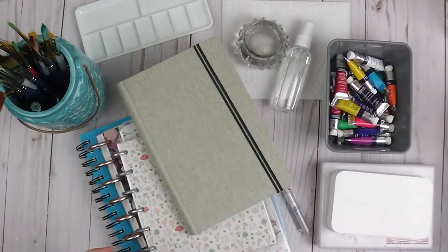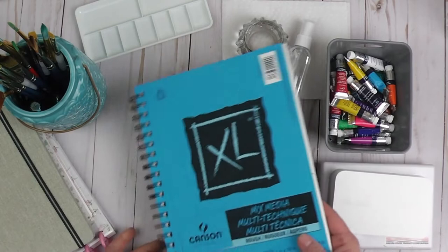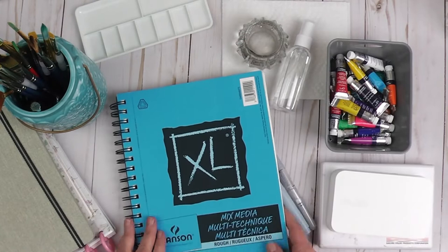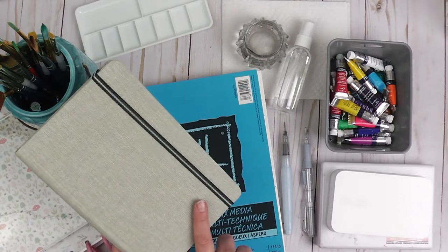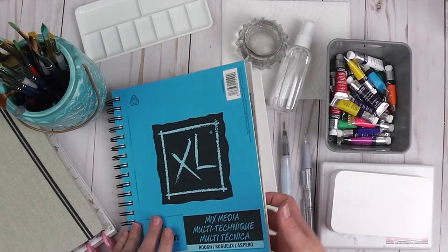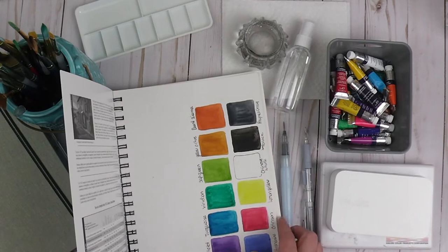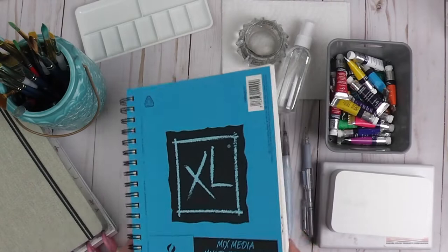Speaking of mixed media paper pads, I have this one from Canson and it has 114 pounds. Generally speaking, a watercolor journal will be 140 pounds because you don't want it to buckle. But the great thing about mixed media paper is that it takes watercolor very well and I don't find that this buckles. You could pick up a mixed media paper pad as well.